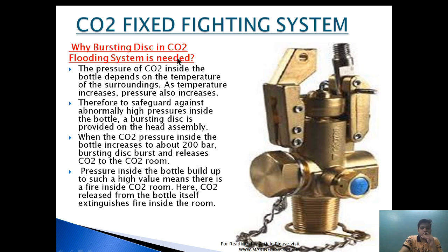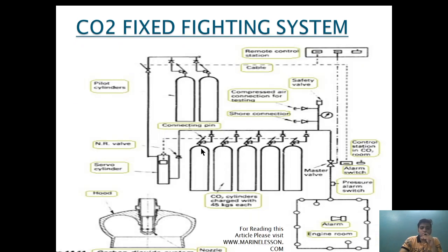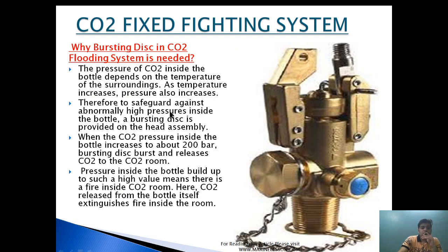Why is a bursting disk provided in a CO2 flooding system? The pressure of CO2 inside the bottle depends upon the surrounding temperature — as temperature increases, pressure also increases. The CO2 bottle is charged at 56 bar at 20°C. If the temperature around the CO2 room increases due to fire or external weather factors, the pressure inside the CO2 will go up. Therefore, to safeguard against abnormal high pressure, a bursting disk is provided in the head assembly. When the CO2 pressure inside the bottle increases to about 200 bar, the bursting disk bursts and releases CO2 to the CO2 room.